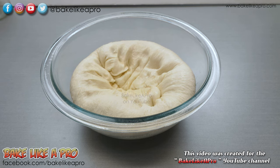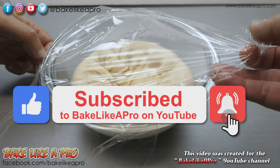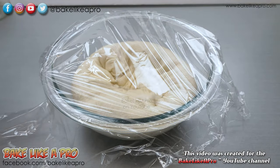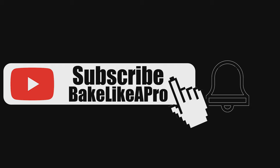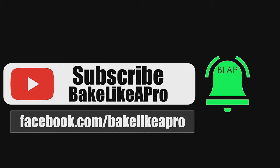That's it for today's really fun video. If you enjoyed it, please give me a thumbs up. Subscribe if you wish, and if you're on Facebook you can check me out at Facebook.com/BakeLikeAPro. Please subscribe to my Bake Like a Pro YouTube channel and click that notification bell to be alerted every time I upload a brand new video.